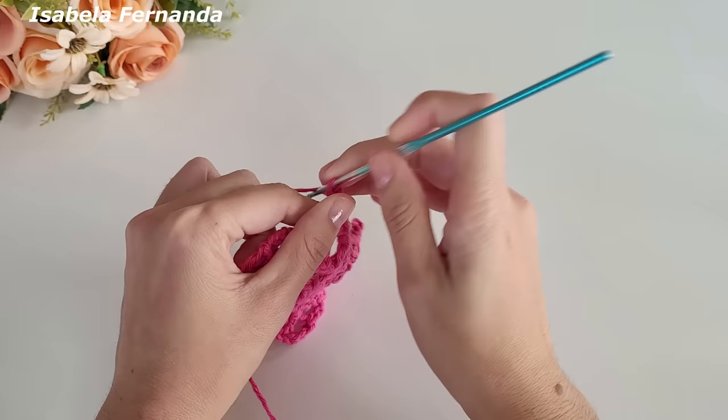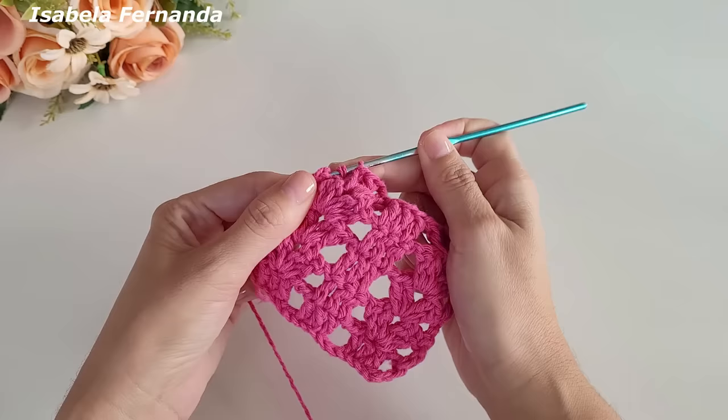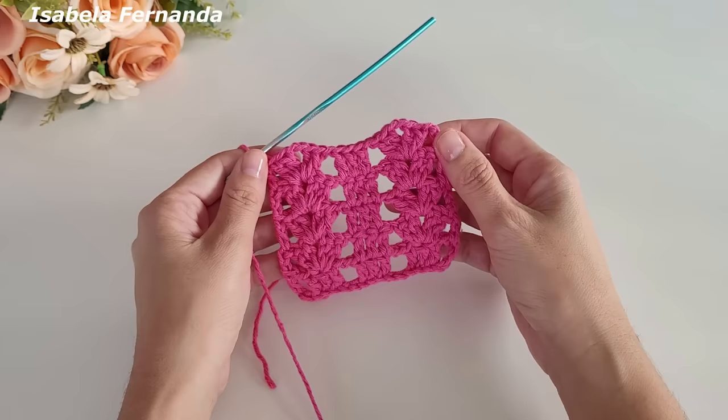Leque sobre leque. Venho aqui na terceira correntinha e faço um ponto alto sobre essa corrente. Olha que lindeza fica essa base — muito linda, fácil e rápida de fazer, e super econômica também.